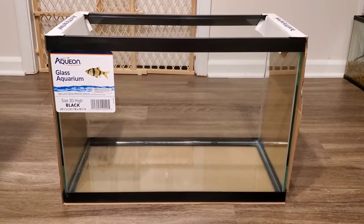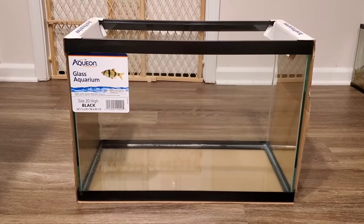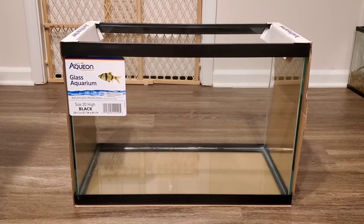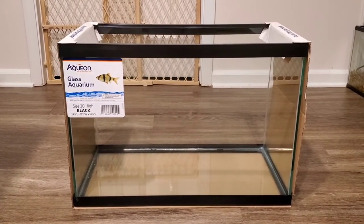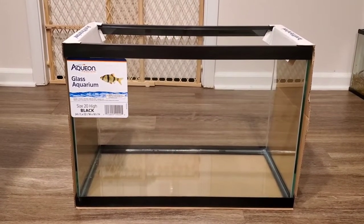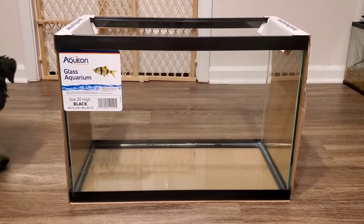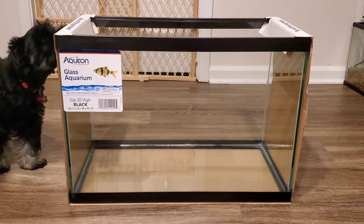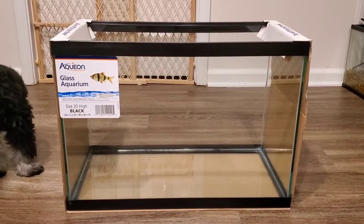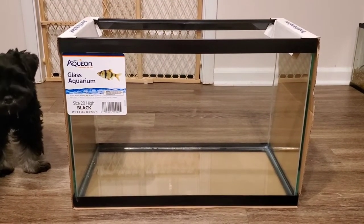The very first thing you're gonna do is get an aquarium tank. This is a 20-gallon high black aquarium tank from Petco — they were doing their $1 per gallon sale. You can usually get their 10, 20, and 40-gallon tanks on that sale, which is usually around April every year. So the very first thing you're gonna do is take off the cardboard, take off the stickers, wipe it out with a wet paper towel, and dry it off.